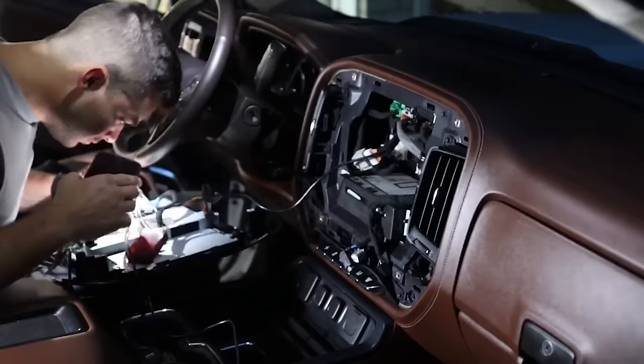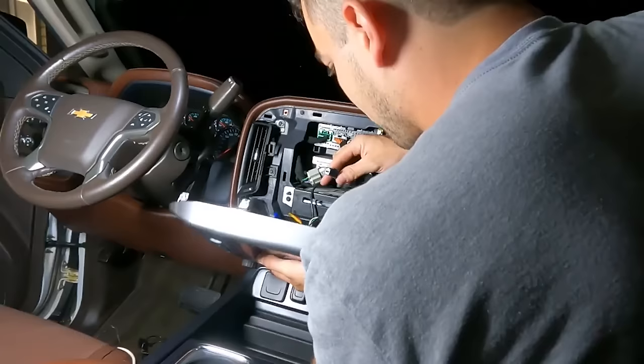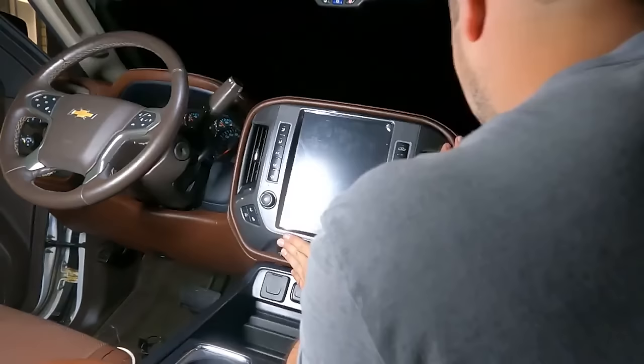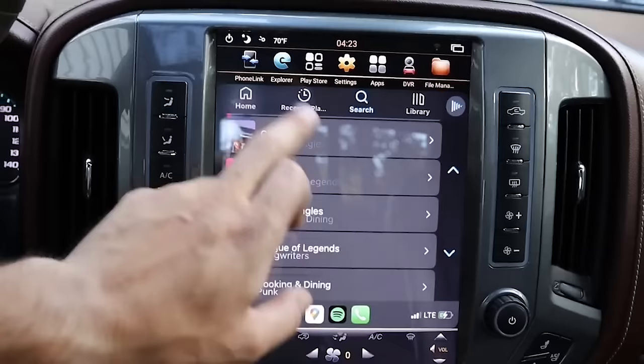One of the first things I did was completely replace the stereo and climate control with an Android tablet — an all-new unit that gave me Apple CarPlay and Android Auto, both of which weren't offered in the 2015 Silverados. That didn't happen until 2016, and this is wireless, which wasn't offered in this body style at all, but I had it on my ZR2.